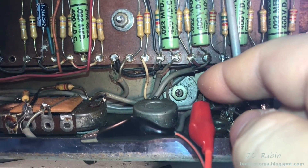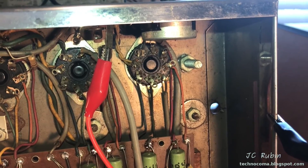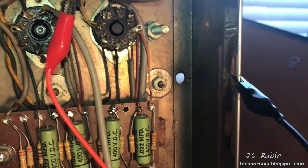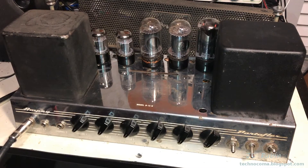I'll go through everything more comprehensively when I can get the amp turned over safely. To test the external amp jack I dropped my signal down to nothing - as you can see it works. My cable isn't shielded so it picks up a little bit of noise like an antenna, but we can hear it.